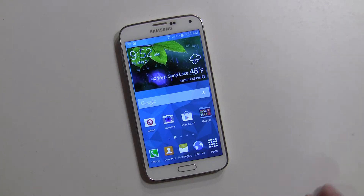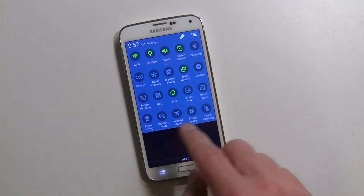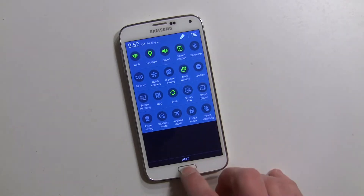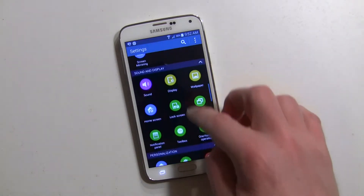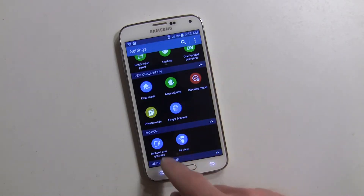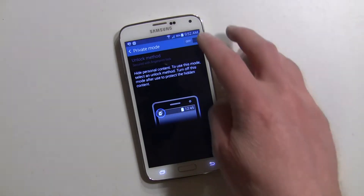If you want to go into private mode for the first time, you can find it right here on your quick icons by swiping two fingers down. You can also find it by going into your settings if it isn't there — there it is: private mode under Personalization.